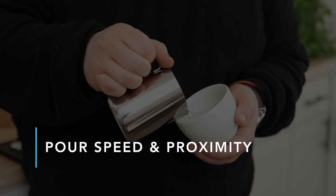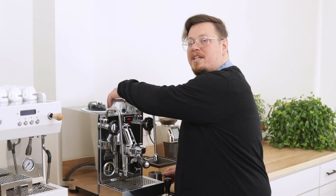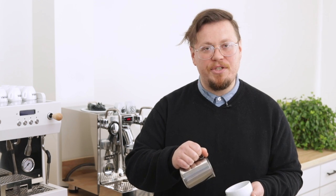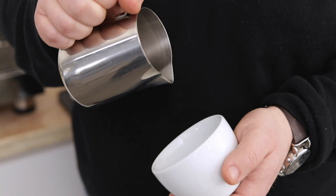The next variables to think about before pouring are your pour speed and your proximity to the cup with your pouring pitcher. These are important because they define whether we're simply mixing the two liquids together or actually using them to create forms. As you pour from any height above your cup — even a couple of inches — you're going to simply be mixing the two liquids together, which is how we're going to start. The velocity that gravity provides will pull your milk straight through, mixing it with the liquid espresso and getting you up to the level you need to make your form.